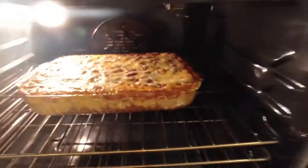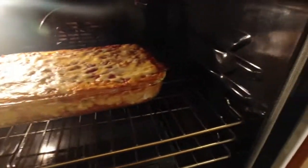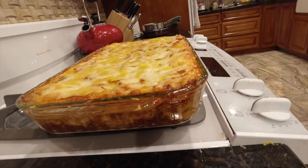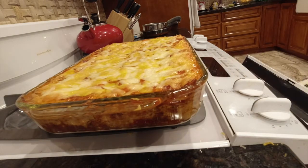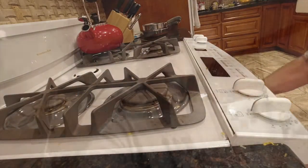You want to get it brown on the top just like it is here, so this is ready to pull out. It's kind of brown around the edges — I might let it sit for another 5 or 10 minutes. Another 10 minutes and it will be done.